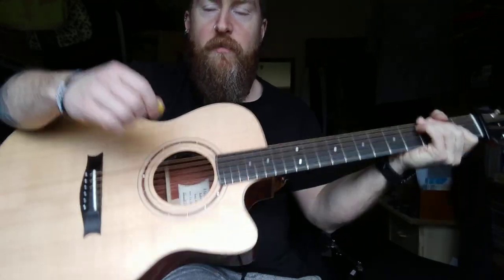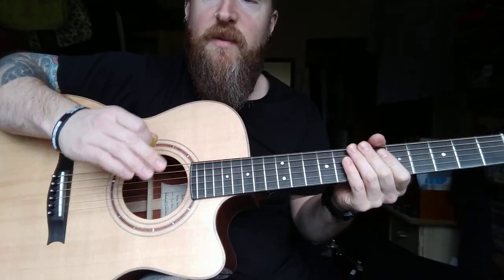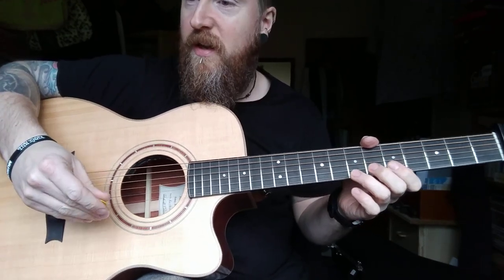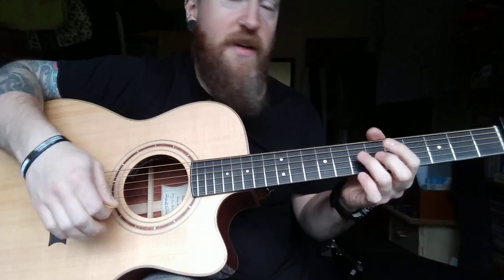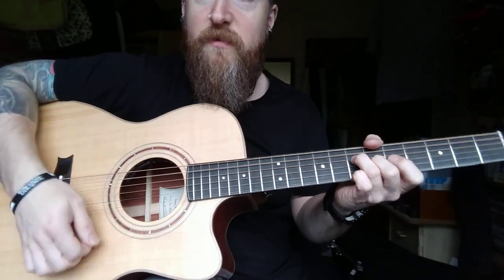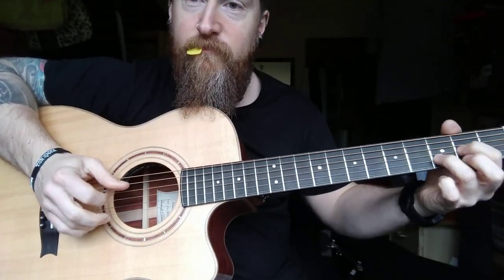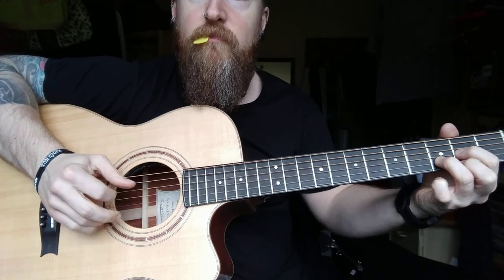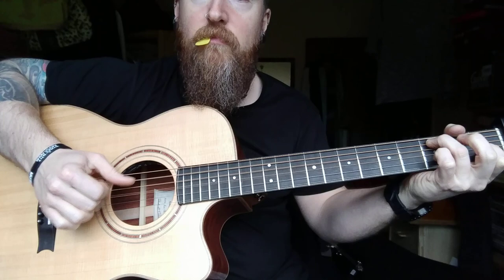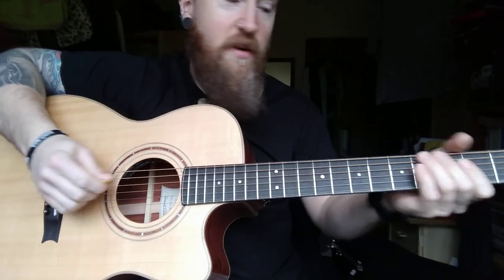So the reason I picked Bobinga as well is that it's a nicely balanced sounding wood for an acoustic in my opinion. It's not overly bassy or trebly, it's kind of very even across all the frequencies, so it's good for strumming, it's good for finger picking, and also for single note stuff.